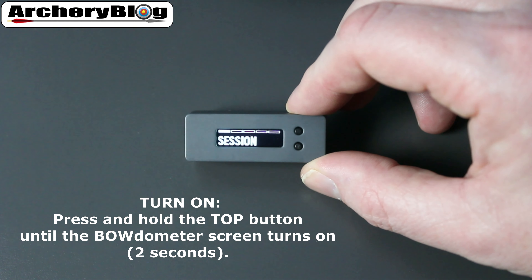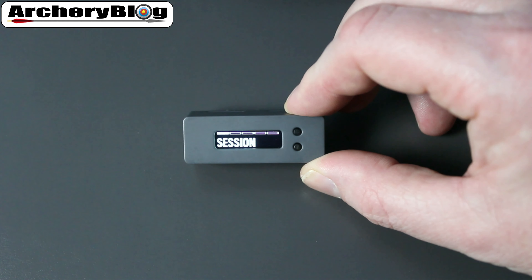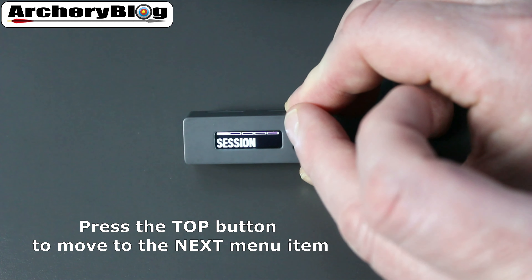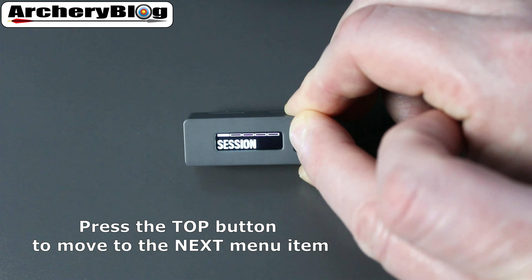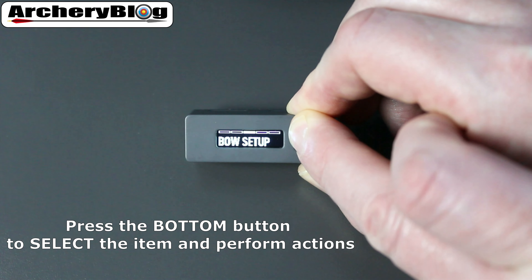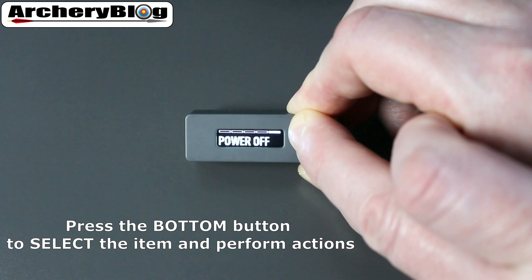There's a menu with five items. You move across those items by pressing the top button. The five menu items are: Session, Total Count of Arrows, Bow Setup, App Setup, and Power Off.